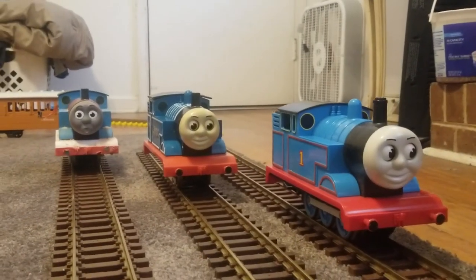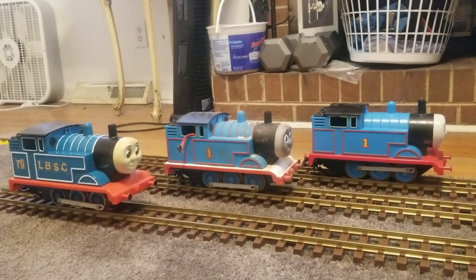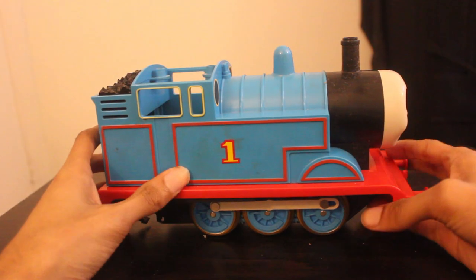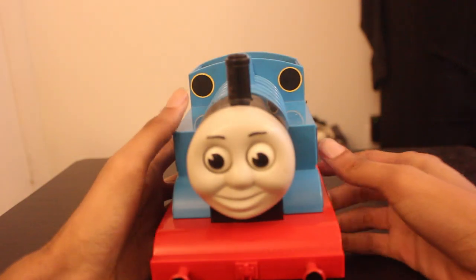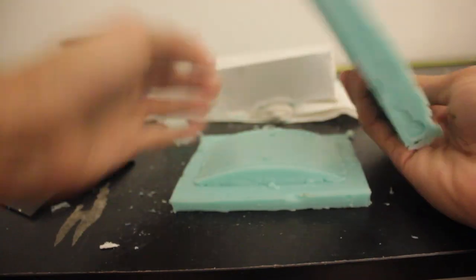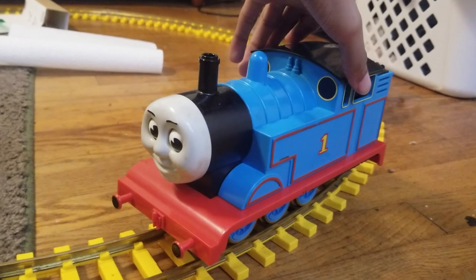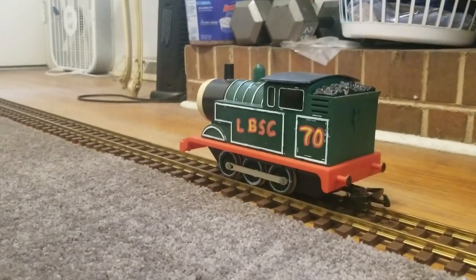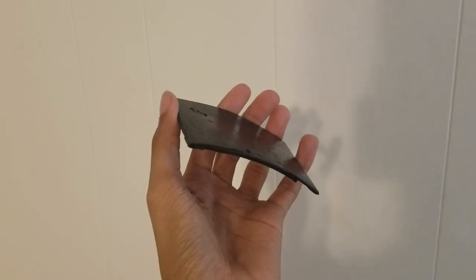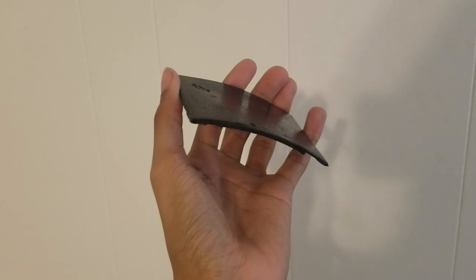While I have these models side by side, I might as well address a question I've seen: how do all my Thomas models have cab roofs? If you recall, my original Thomas didn't have its original roof — so how does it have one now? Simple. I duplicated it. I created a mold out of silicone rubber and cast the copy in liquid plastic. I gave the original roof to my original Thomas and gave my Origins Thomas the copy. It's not a perfect copy — there are a few blemishes — but it does the job well enough and that's fine by me.